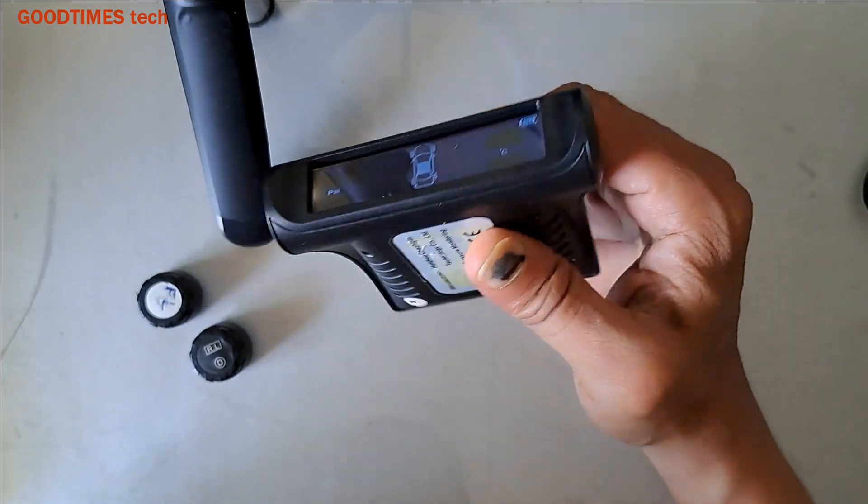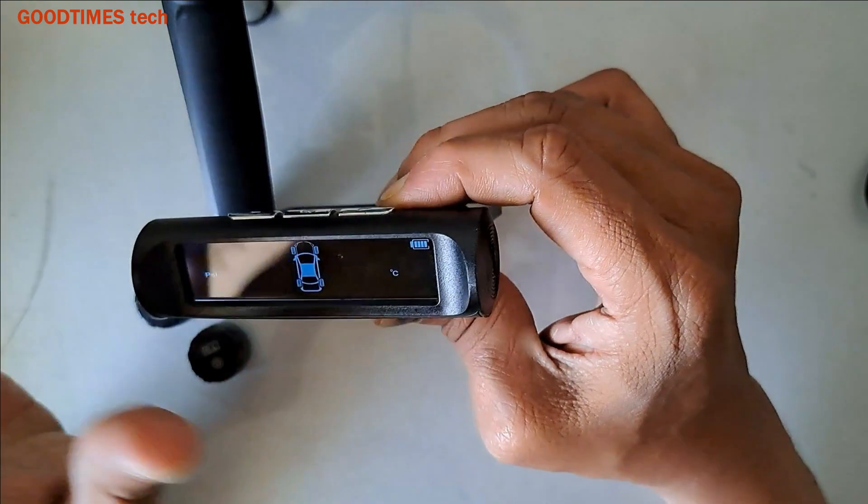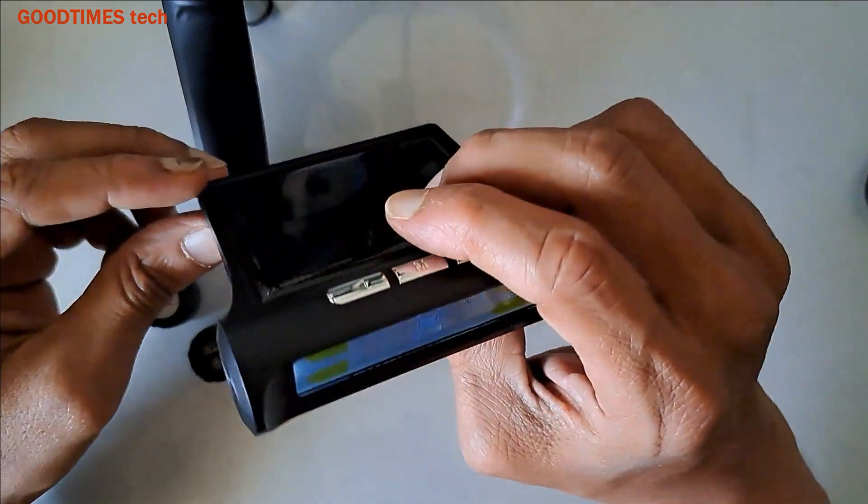Hello everyone, I am James and you're watching Good Times Tech YouTube channel. As you can see, this is a tire pressure monitoring system, wireless.